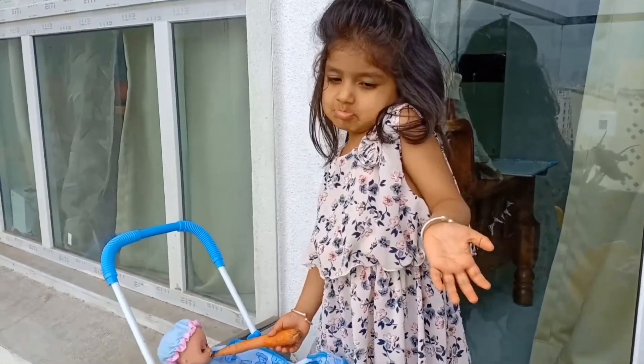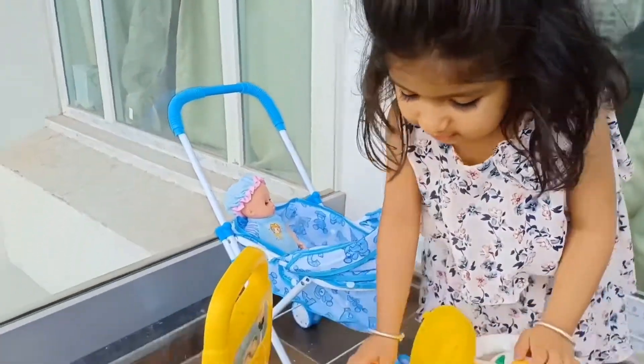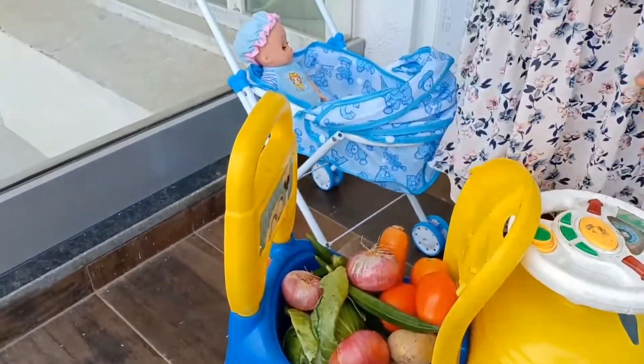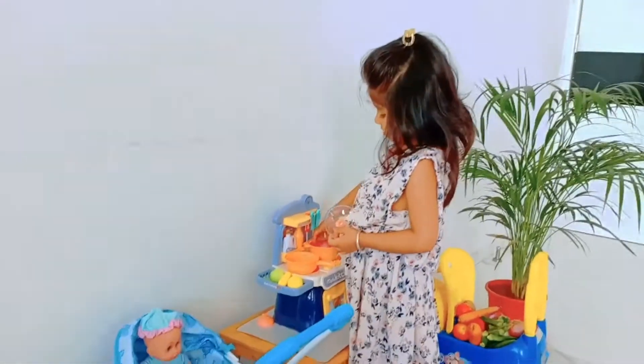We don't like a carrot, he needs a soup, E-I-E-I-O. So I am making the vegetable soup for my baby.